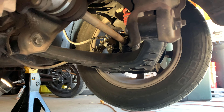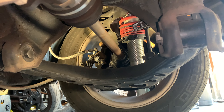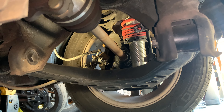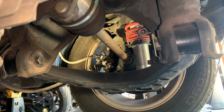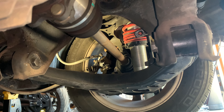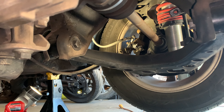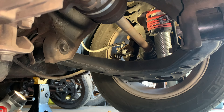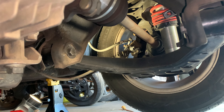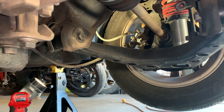I could start throwing new parts at it without actually testing what's going on, but considering I am currently giving someone a hard time for suggesting that on the 3rd Gen Prelude Facebook group, I'm going to practice what I preach and start doing some proper tests. The car is on jack stands. I've already tested to make sure it's not going to fall on me — push on all four corners before you get under it and make sure you're comfortable.